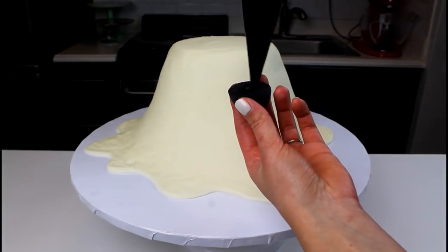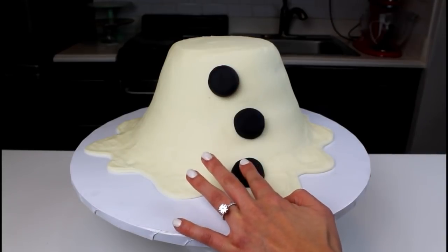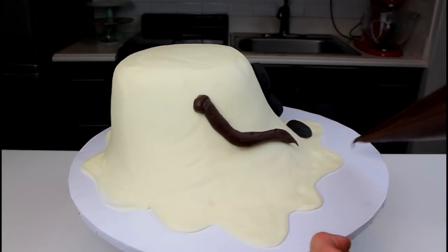Using either black fondant or black frosting, add three coal buttons onto Frosty's body. I decided to make mine in a little bit of a crooked line since he is melting. Use brown frosting or chocolate ganache to pipe on Frosty's arms.